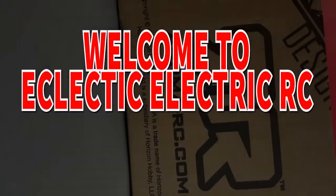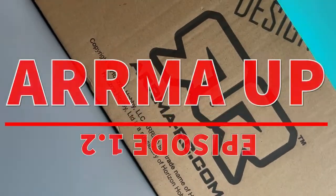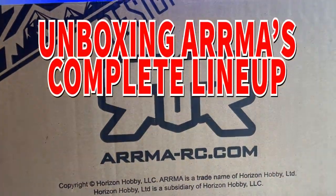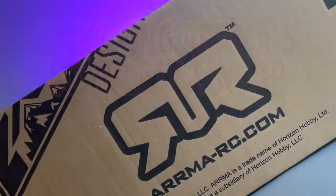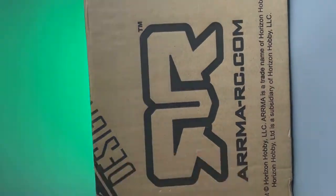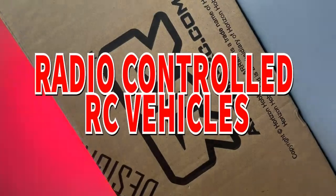Hello RC community, welcome to Eclectic Electric RC and welcome to Armour Up. In this first episode of the Armour Up series, we've been unboxing Armour's complete line-up of off-road, four-wheel drive, 3S, ready-to-run, brushless, radio-controlled RC vehicles.